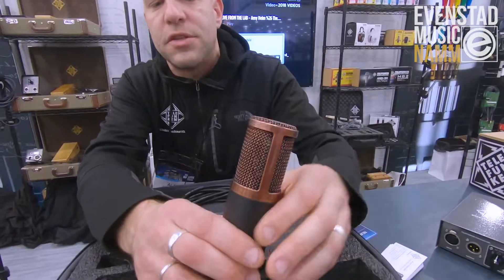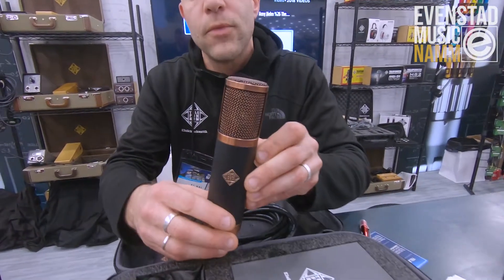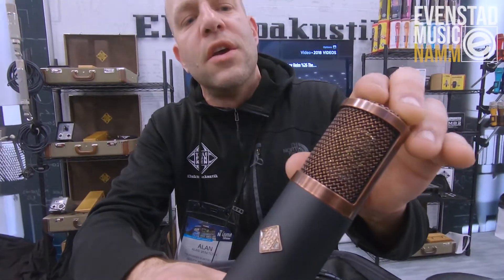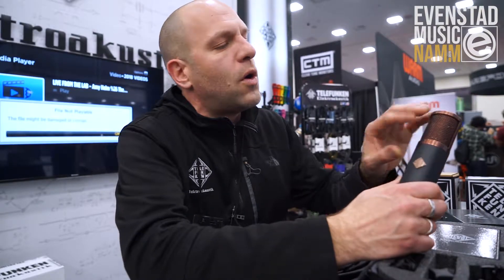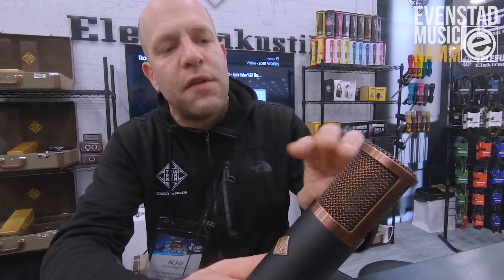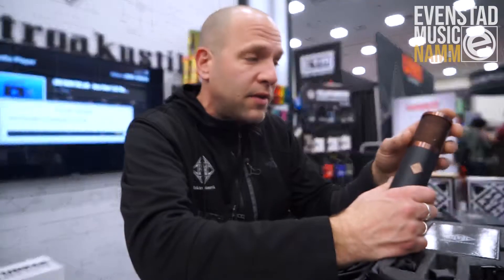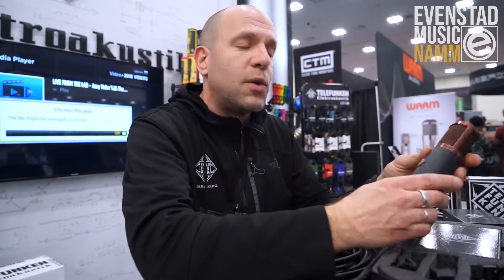One of my favorite upgrades is the new head grille construction. This is made out of one piece instead of four separate pieces, resulting in a solid, more durable head grille design. It also only has two head grille meshes instead of three, making it more sonically transparent as well as durable, so it won't break.